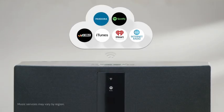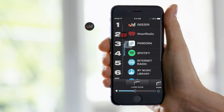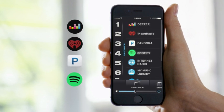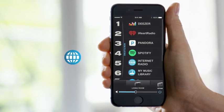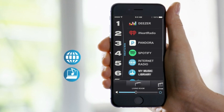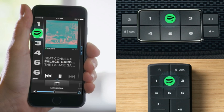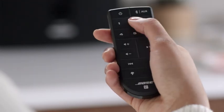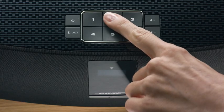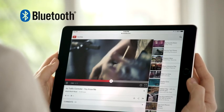Each system connects directly to your Wi-Fi network and works with a powerful app, so you can explore millions of songs from music services like Spotify, internet radio stations, and your personal library. And only SoundTouch lets you save your favorite music to six presets and play it instantly from the app, the remote, or even the system itself. You can also stream any music from any device with Bluetooth connectivity.